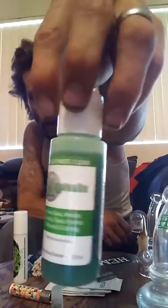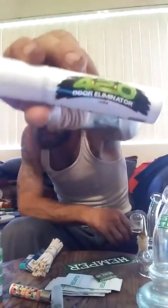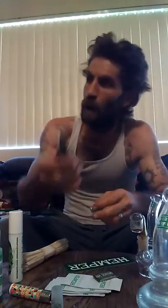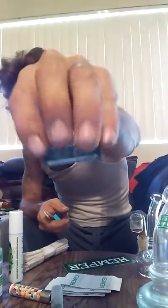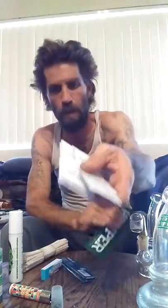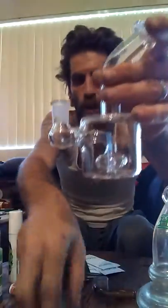Once again, in the box you've got your clipper lighter — pretty sick. Bomb cleaner, 420 spray, some pipe cleaners, Element papers, Bellament Zags, tips, some pipe screens, Hemper wipes, the sticker, and of course the bong and the flower bowl.